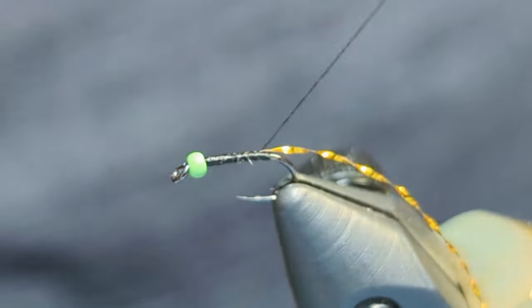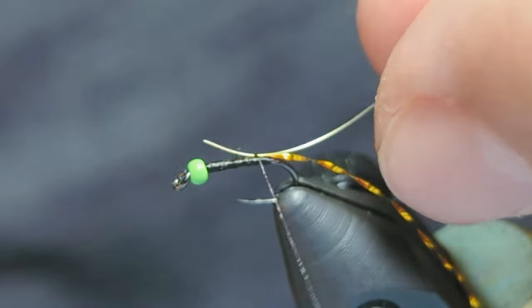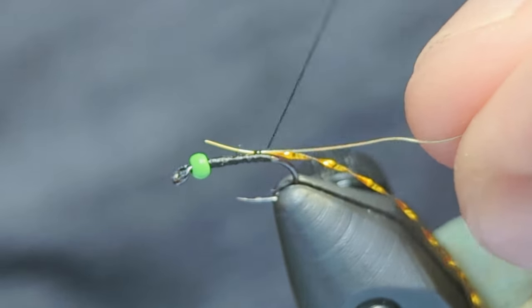Snap or clip off a few inches of small gold wire and tie it in in the same way. Then take thread wraps and start evening out the base layer.